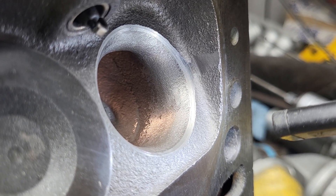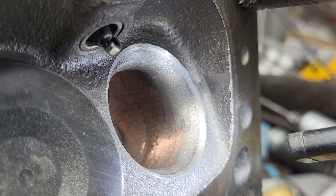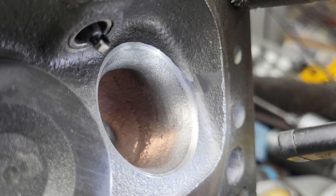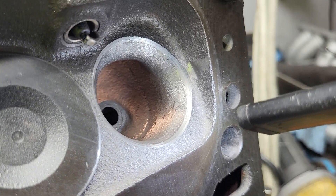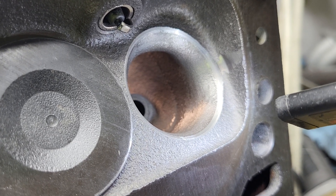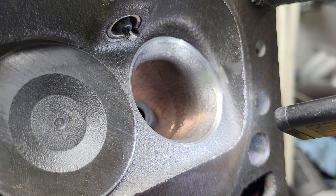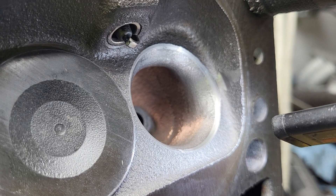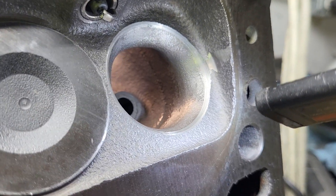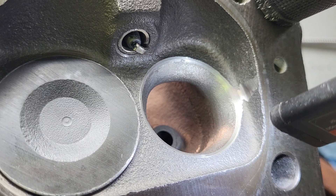Somebody in the comments asked if it was even worth putting that radius in — we'll answer that question when we get the numbers. Now the throat is still incredibly small; it's a 1.2 inch throat measured from side to side, which is almost the same as last time — it was a 1.21. So it was just enough to take the edge off. But when you do it, you've got to do a little work to that short side, and that's where you gain some area.